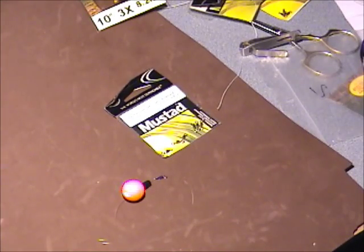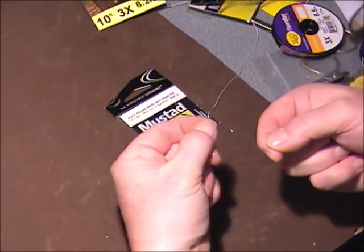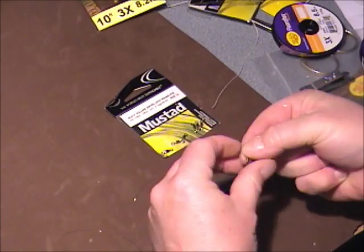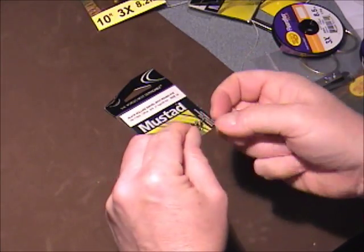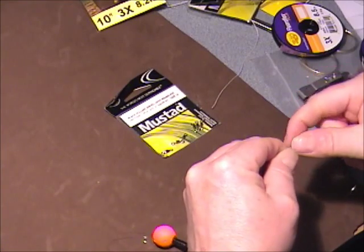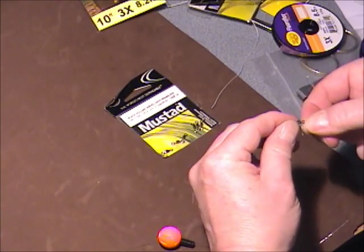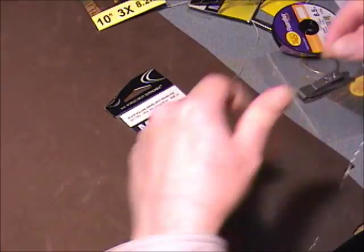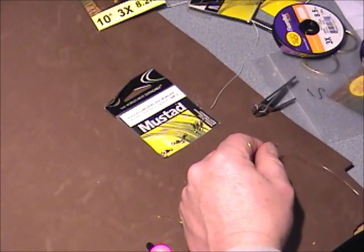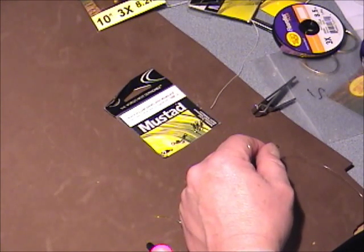Depending on if I'm going to start, I'll put two to three feet on. With your indicator fishing, you know, with that long 18 to 20 foot setup, I'm going for as much distance as I can comfortably carry. Get it going once, twice, shoot on the third. Off she goes, everything rolls over.